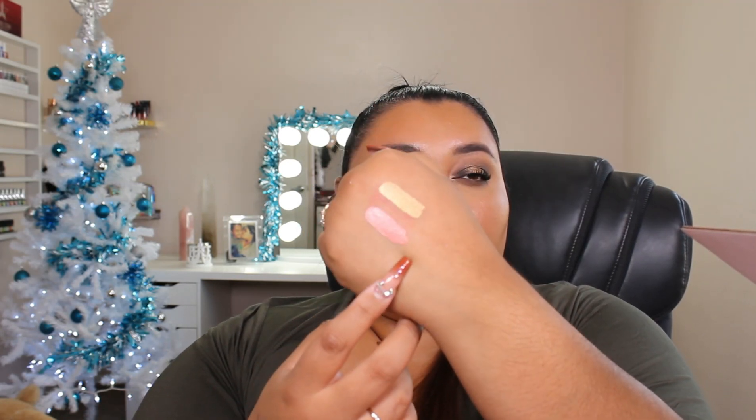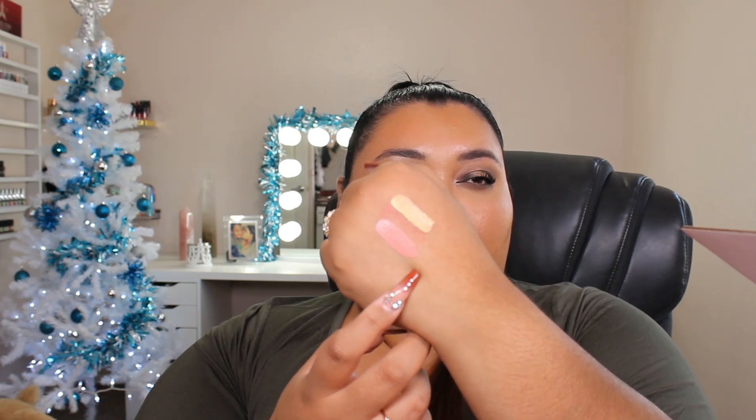Up next we have the color Soft Serve, which is a nice pinky nude. Here is the swatch for that one — that is Soft Serve. I feel like it's too light for me, but I could definitely pair it with a dark lip liner, kind of ombre it in, or use it as a liner or a base. Up next we have a Skin Frost in the shade Money Honey. I think I might have this one, so I don't think I'm going to swatch it. When you apply it, it doesn't look so green like it does in the packaging, but it definitely does have that green tint.